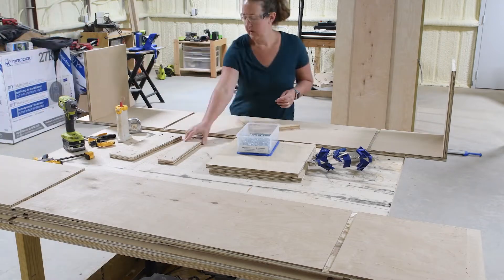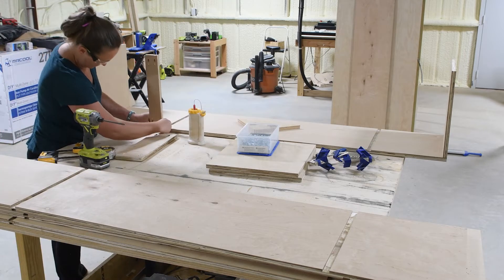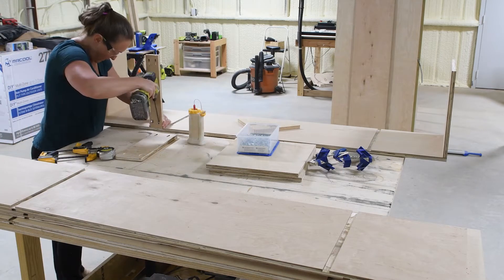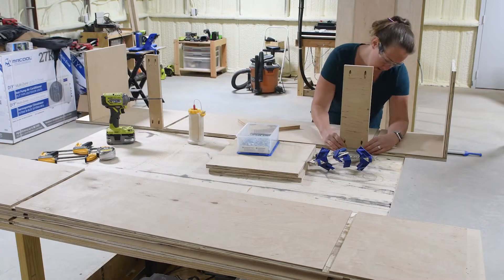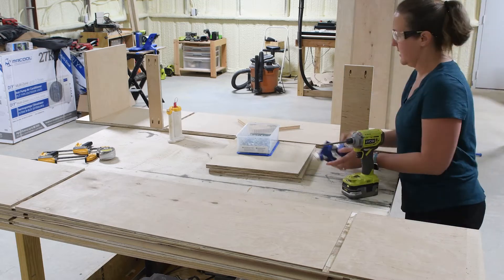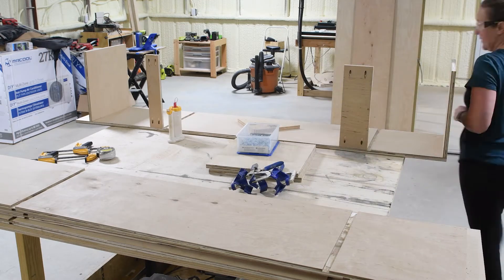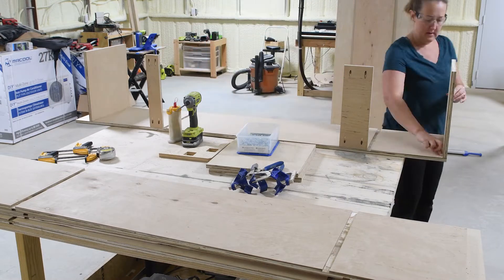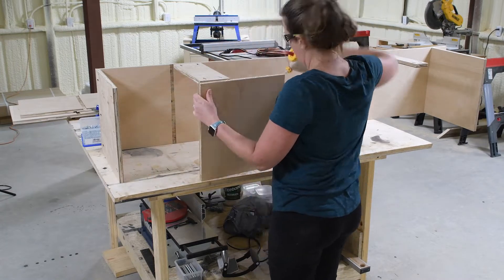Then I attached my support pieces right below the dados where the shelves would go — these help keep the whole cabinet square and hold it together, and they also give the shelf something to sit on. That top support piece is very important because it gives the back of your cabinet the thickness needed to add a hook.